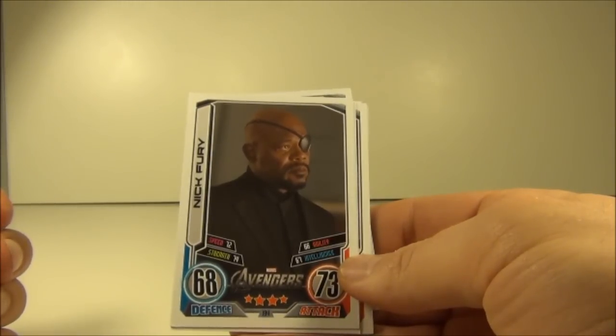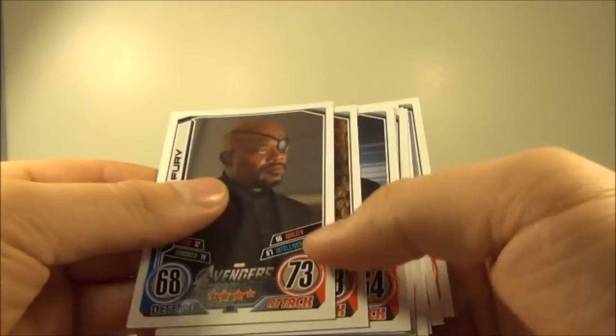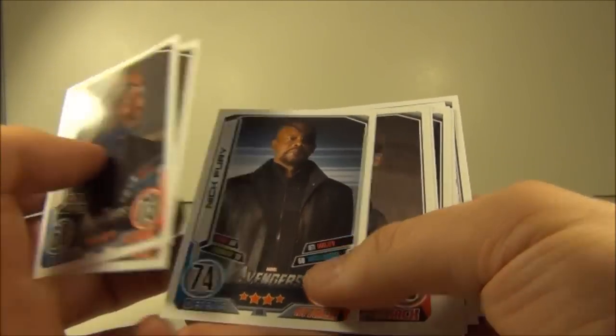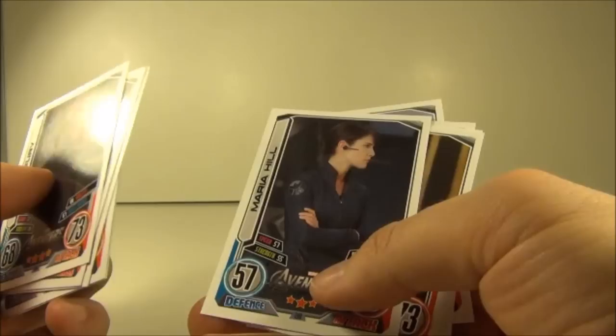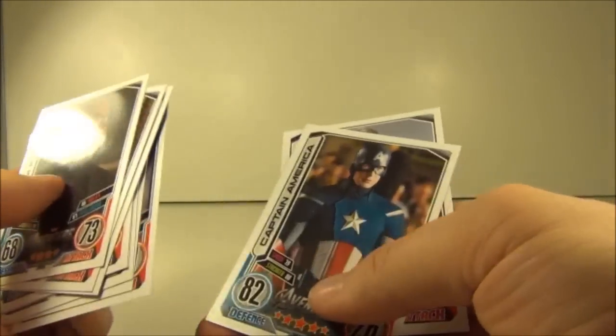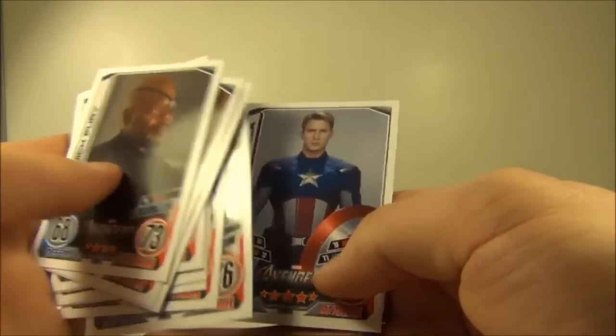Next up are the Avengers movie cards, and I got 10 of a possible 32 in this booster box. They were: 194 Nick Fury, 196 Steve Rogers, 198 Nick Fury, 200 Mirai Hill, 208 Steve Rogers, Mirai Hill again, and 210 Tony Stark, 212 Loki, 214 Captain America, 216 Captain America, and 218.